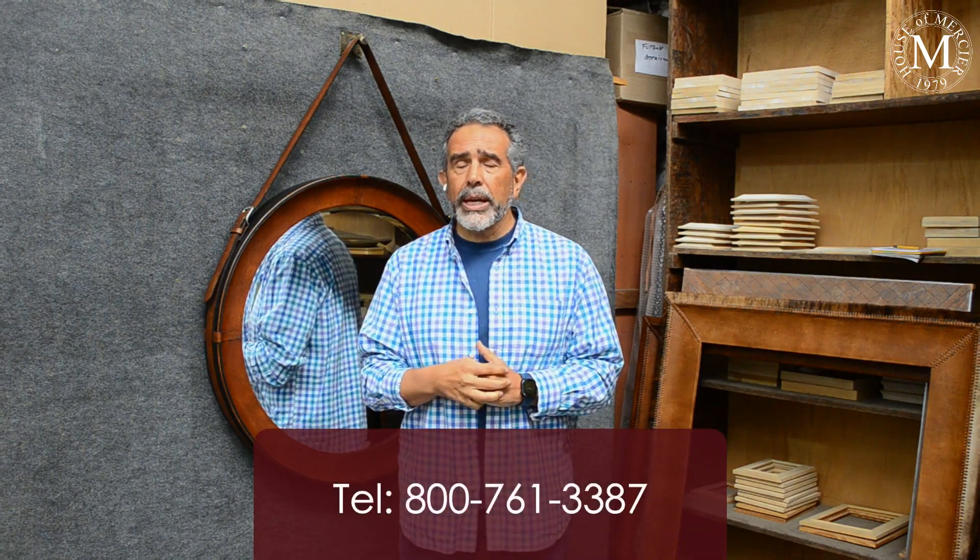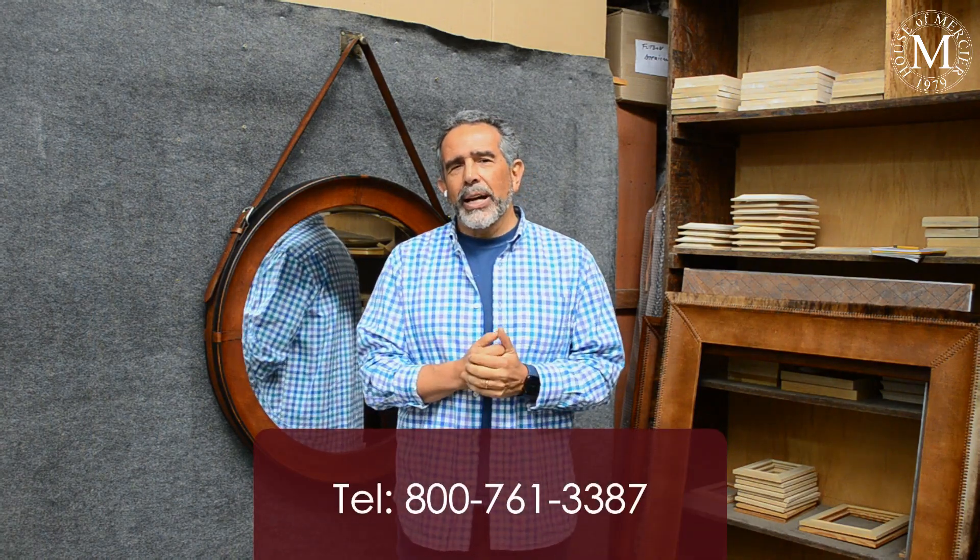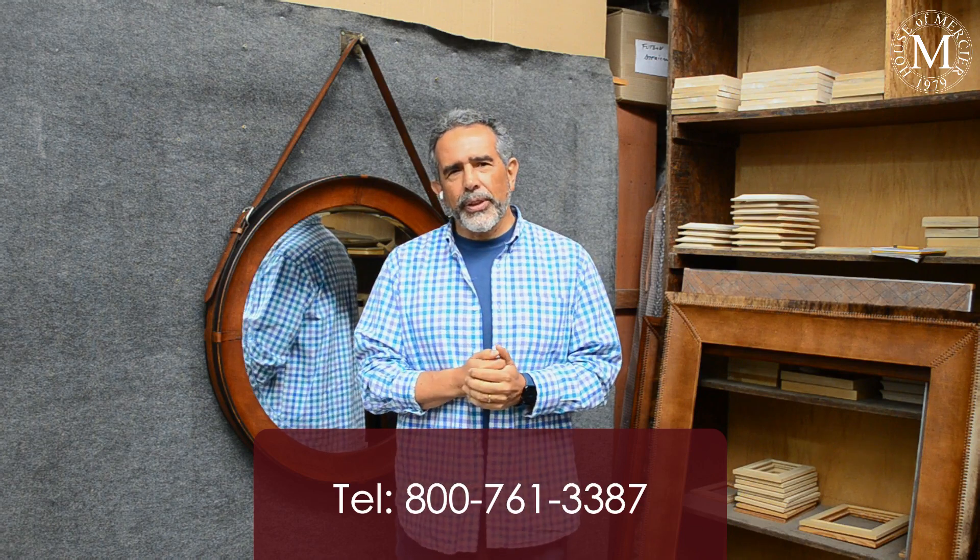You can see these on the website at www.houseofmercier.com, and also on social media — YouTube, Pinterest, Instagram, and Facebook. If you have any inquiries, you can call us at 1-800-761-3387 and we will answer any questions you have.